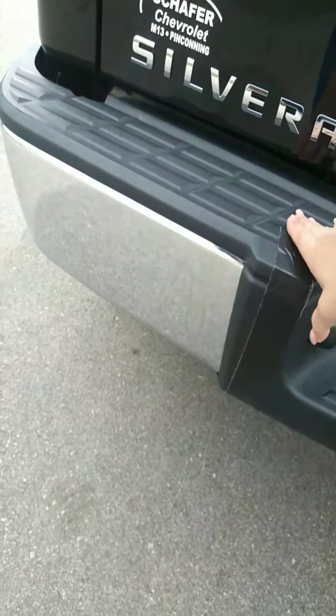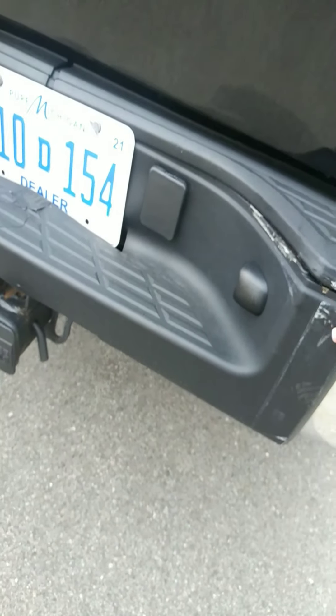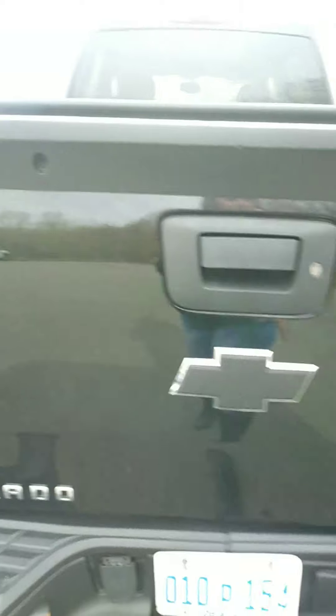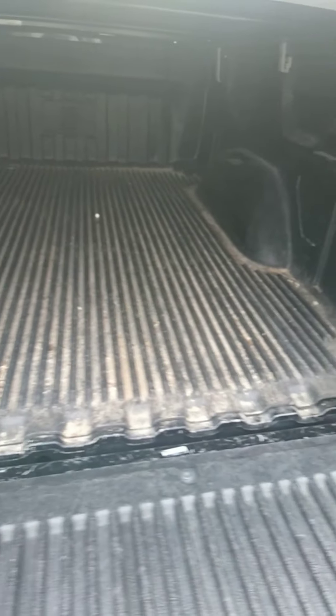We've got some duct tape on the bumper — I don't know what happened there. And over on this side it looks like they had some here too. I'm just guessing that the clips have busted and they decided to try to glue them instead. But the tailgate's in really nice shape. Got a nice tonneau cover up here and a bed liner on the inside.